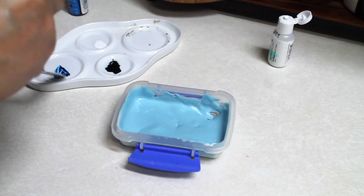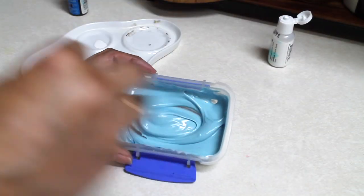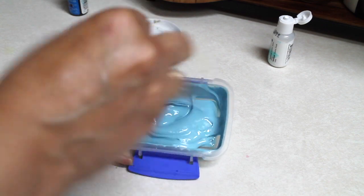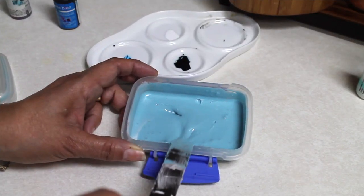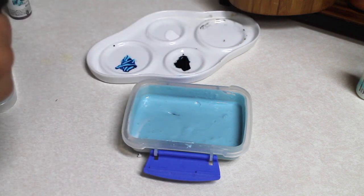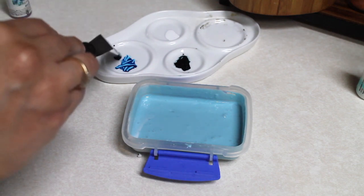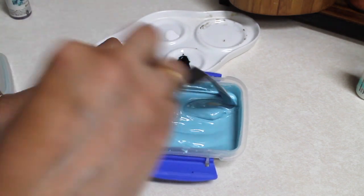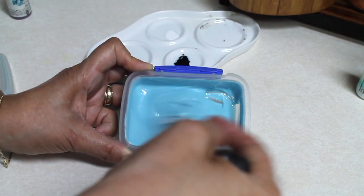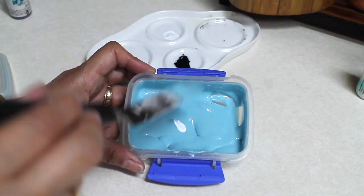I am going to add a little bit more of the bright blue. I think it needs to be a little brighter, so I am going to put just a tiny bit more. And I always like to add a little touch of white.